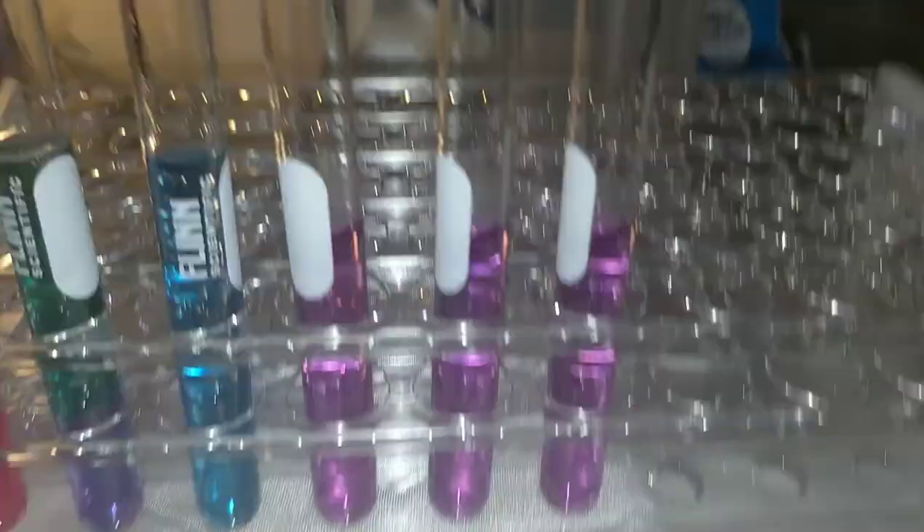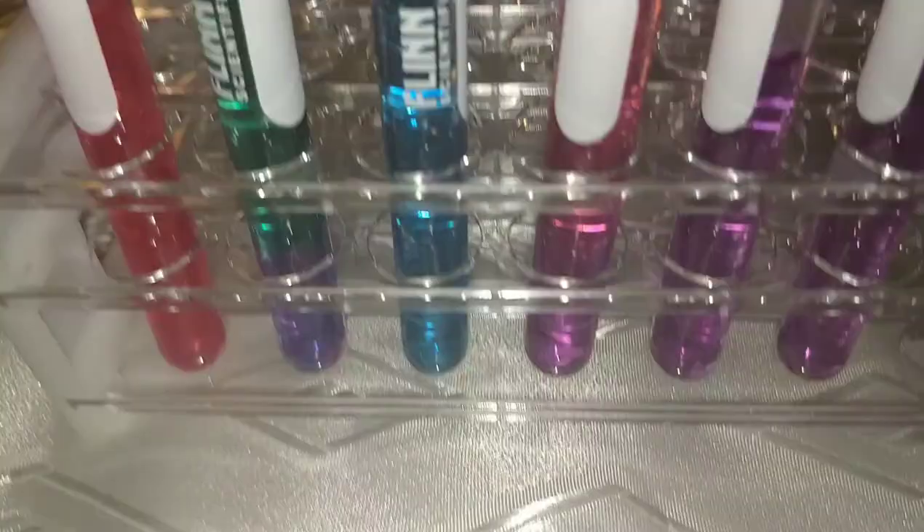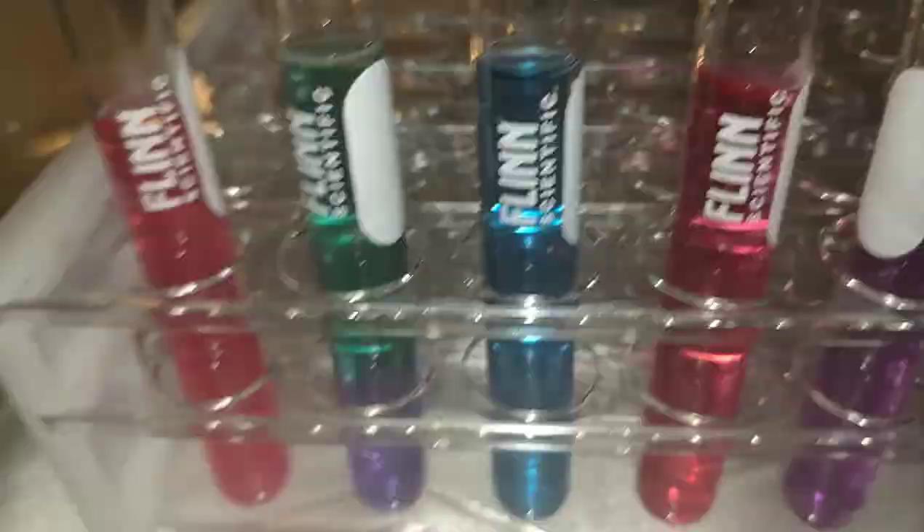Next I'll test the vinegar — one milliliter added. In comparison to our other acidic solution, in real life it looks just a bit less red, more towards the purple side. Let's say it's a darker red or a more purple-red. I'll record it.